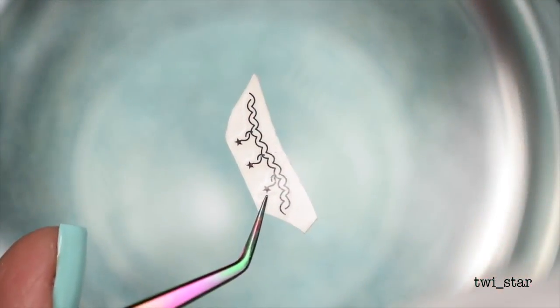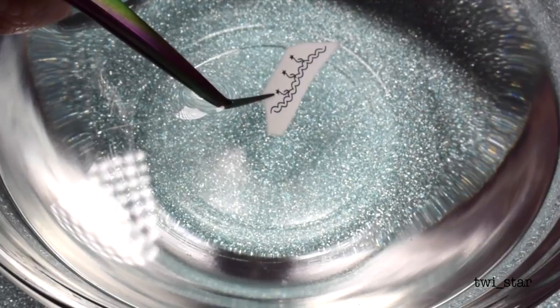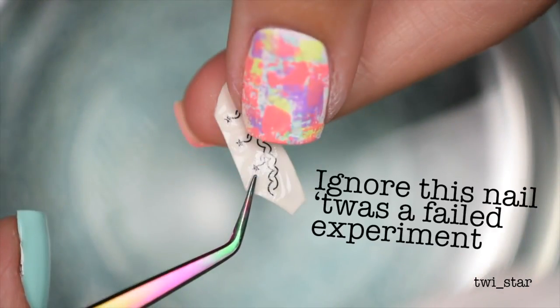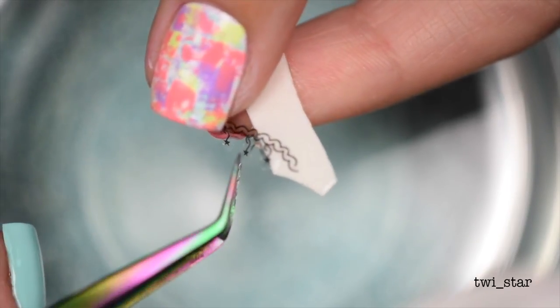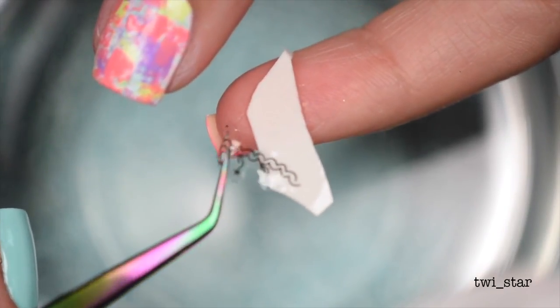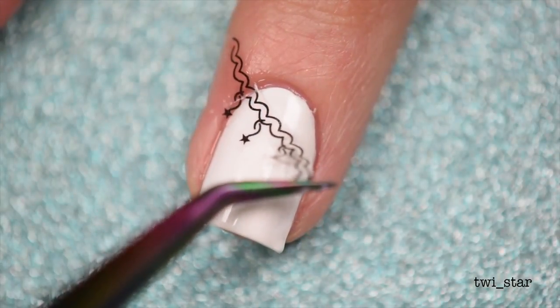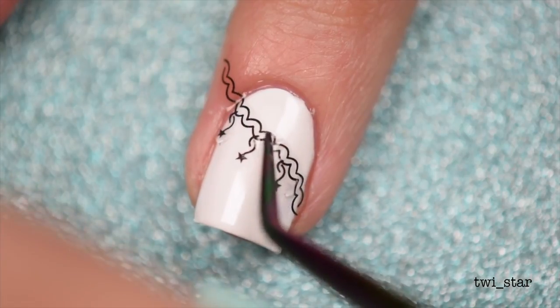Once your top coat is dry, you dip the decals into water. These dishes are actually supposed to be used for cooking, but I don't cook so I just use them for nail art. After about 15 to 20 seconds in the water, that decal will just slide right off that paper backing. I like to apply the decals while they're still wet because as long as there's still water on there, they are repositionable on the nail.